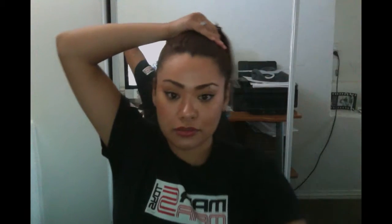Excuse me, choked on my own saliva there. Let's see how high this ponytail can go — 80s baby right here, gotta represent, you know. So once you get your ponytail to where you want it to be...